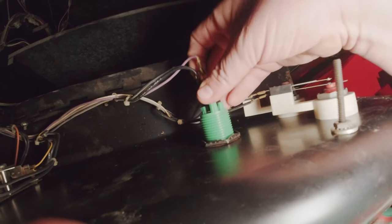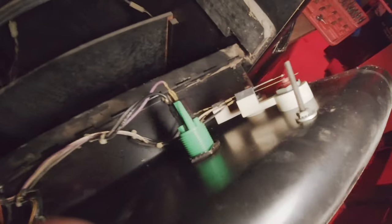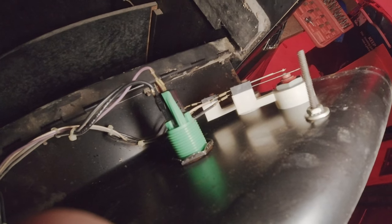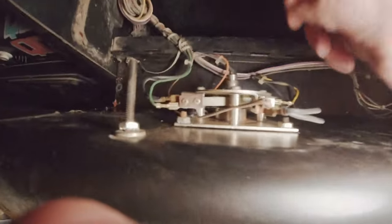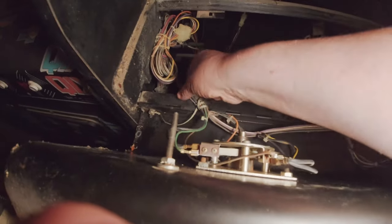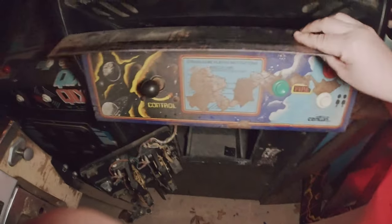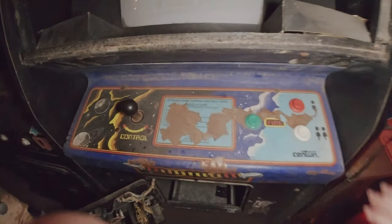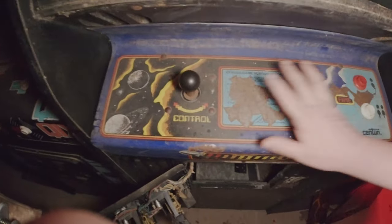Once I unscrewed that bracket it seemed to loosen up and it just came straight out. My bet is this thing has not been opened in who knows how long - or ever opened, honestly. Although they did open it at some point because we have some stuff going on - I think this was a leaf button and they changed it. So I may have to do some reconfiguring.